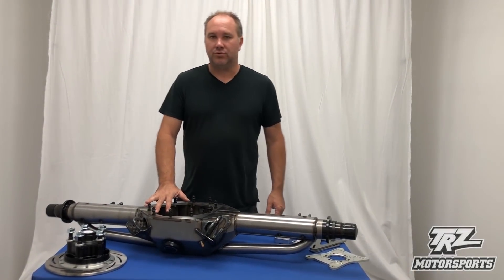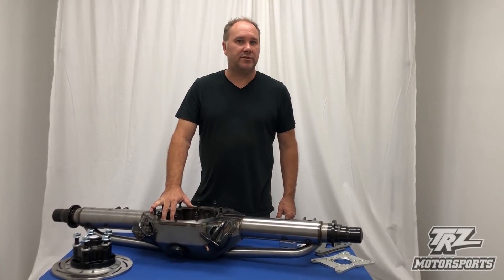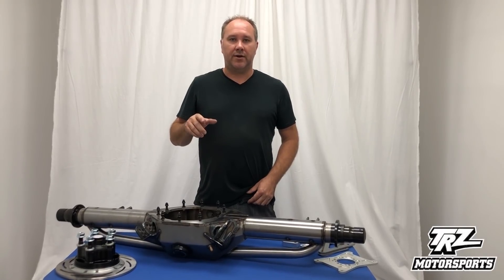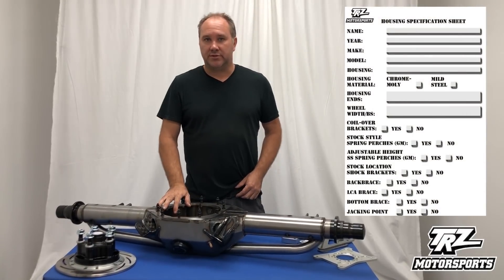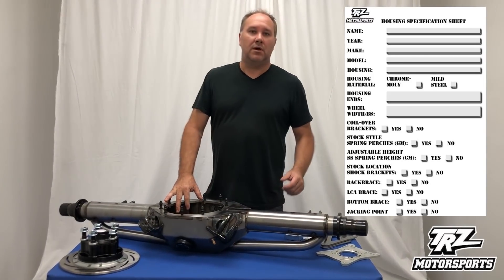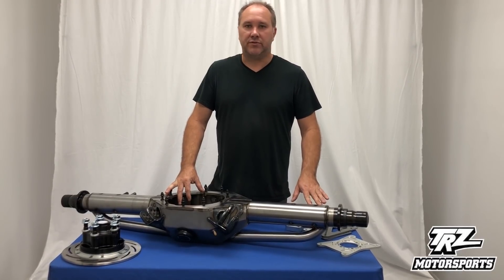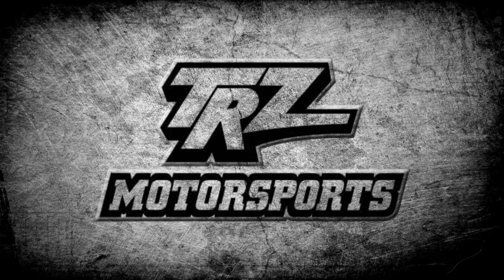If you have any questions on housings, there are a few ways to get hold of us. Call us at 407-933-7385, email us at sales@trzmotorsports.com, or send us a Facebook or Instagram message — there are multiple ways to reach us. On our website, we have a forms and text section with a housing spec sheet. Since all the housings are kind of custom — people want ends where they want, lower control arms in different spots — we like to get that in writing. Fill out the housing spec sheet on our website first, and that's the first step in the process. Hope to hear from you, and thank you for listening.